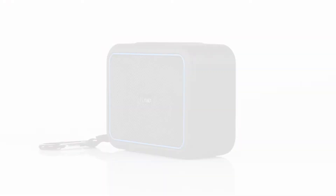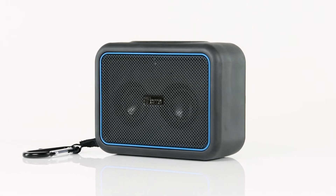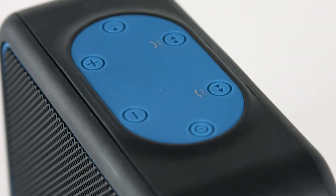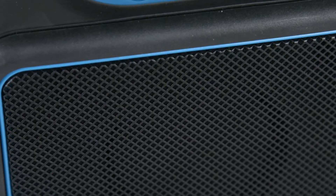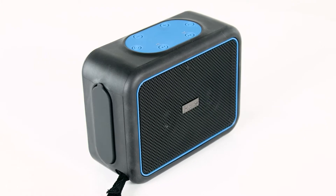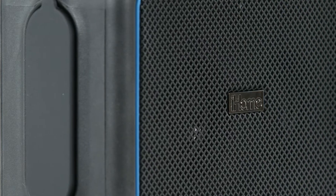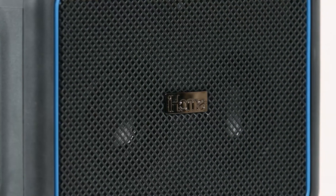Show Mother Nature who's boss with the waterproof and military-rated shock-proof IBT35 from iHome. This rugged, weather-tough Bluetooth speaker keeps the music going rain, sleet, snow, or shine. With an IP67 water and dust-proof rating and a rust-proof metal speaker grill, this speaker can take a spraying and keep on playing.